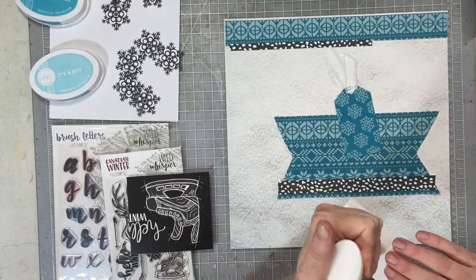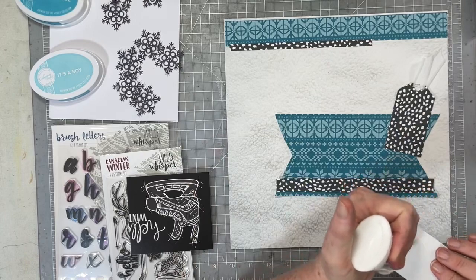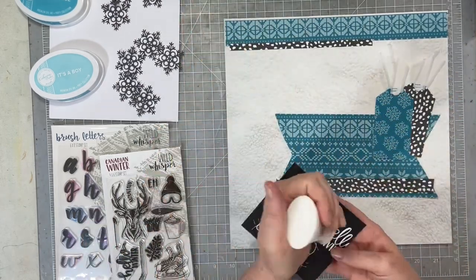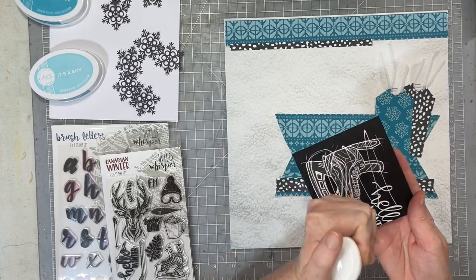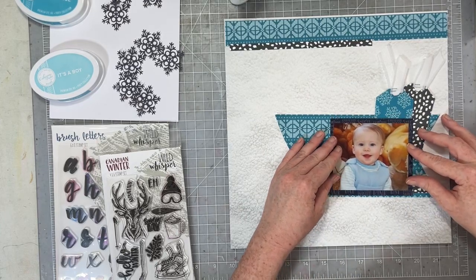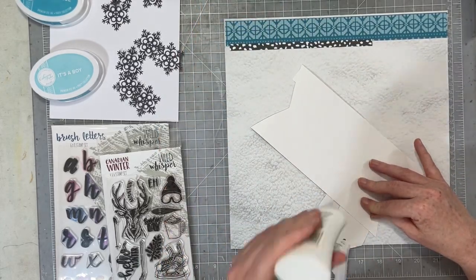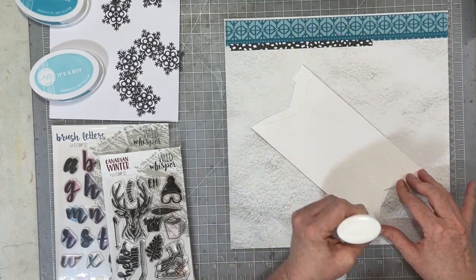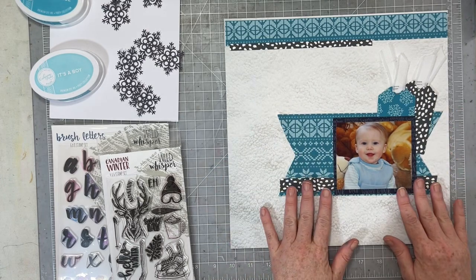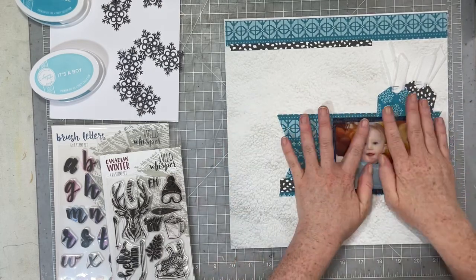Yeah, that didn't work out so good! But that's okay — I don't mind re-scrapbooking older photos, especially if I've already paid money to have them printed and they're sitting here in my scrap room. I don't tend to go reprint old photos, but these were already printed and sitting here, so why not? This photo is of my youngest son, Logan. It was taken in 2007, so he was eight months old, and I just felt like this photo was so warm and cozy and cuddly. It was taken in February, so it's a wintertime photo, and the blues matched so nicely. I decided I really wanted to re-scrapbook these photos with these products.